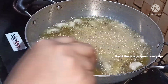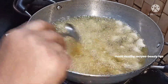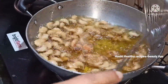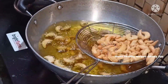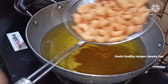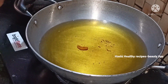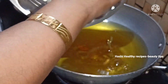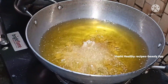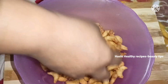Now I'm going to put a spoon of oil in the middle. I'm going to fry the biscuits on medium to high flame. I'm going to fry the biscuits until they reach the right color. To coat my biscuits, I'm going to fry them now.